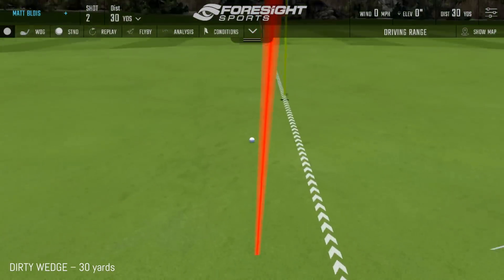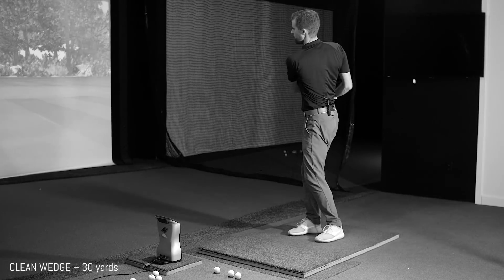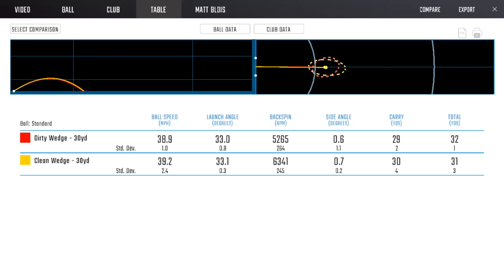Starting with the 30-yard shot — dirty wedge versus clean wedge. Both carried 29 to 30 yards, essentially the same. There was an 1,100 RPM difference in spin, which is around 20% more spin with the clean wedge. That's not nothing. In those short shots, the difference between the ball being controlled versus running out is meaningful — a little extra spin matters.